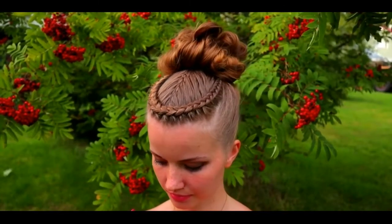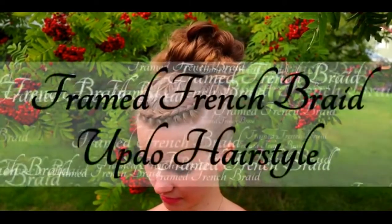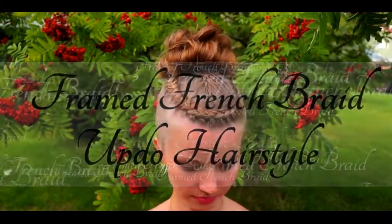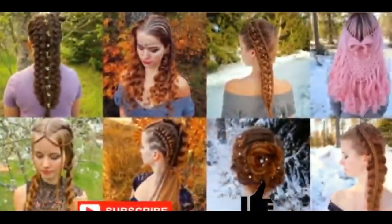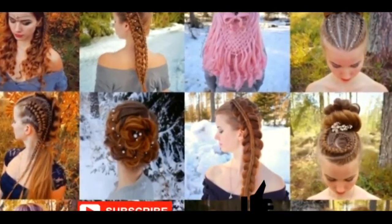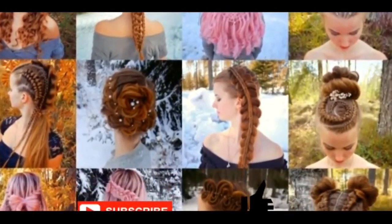Hello everyone! In this video I will show you how to create a frame-and-difference braid up-do hairstyle. This is my hairstyle example. In this channel I will show you lots of different braids and hairstyles. Hopefully you will like it.